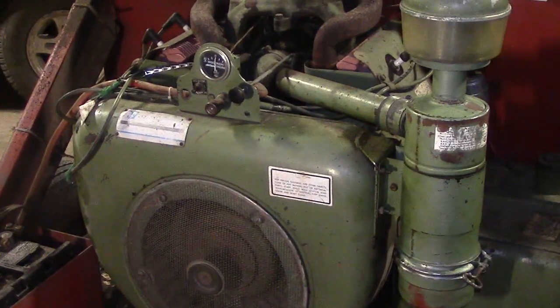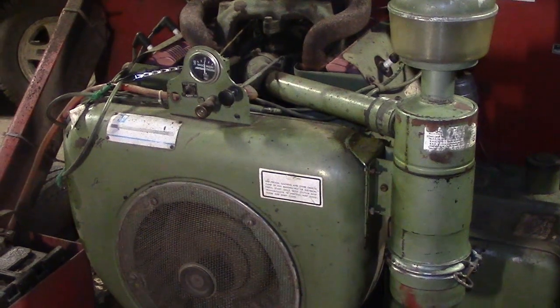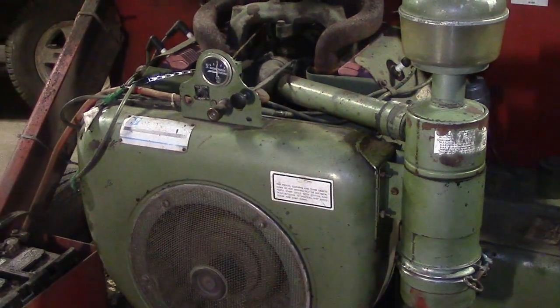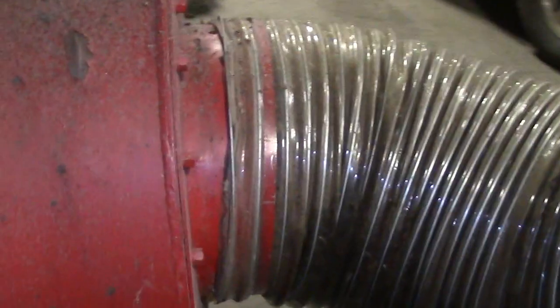Hey guys, today I'd like to show how I cleaned the oil bath air filter on this engine. This engine is a Wisconsin Motors VH4D industrial engine, which powers a large commercial leaf vacuum.